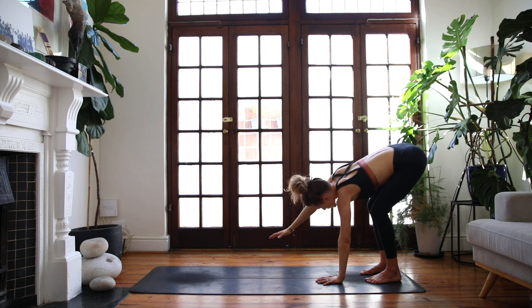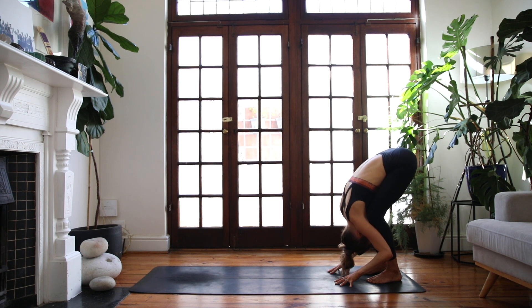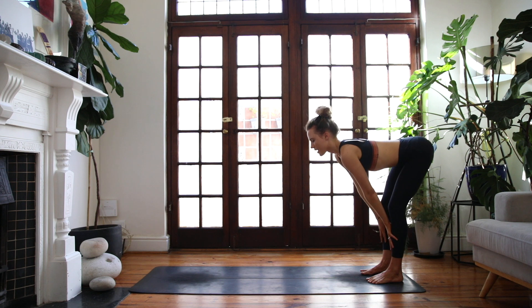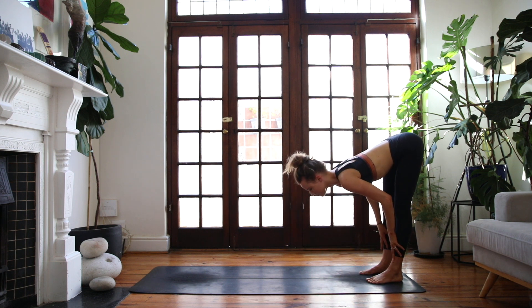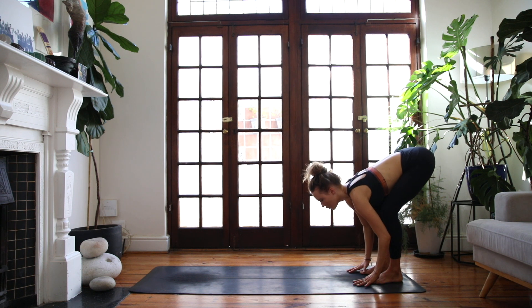Exhale, both hands to the floor, keeping a nice bend through the knees. Inhale, halfway lift, palms to the shins, and exhale, fold forwards, bow your head down to the earth. One more inhale, lift the chest, and exhale, fold forwards.